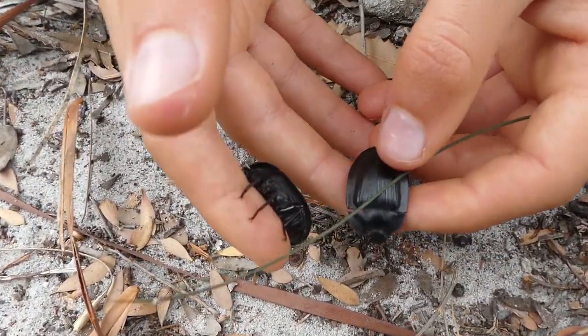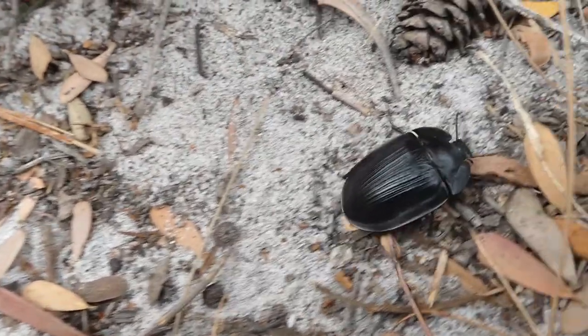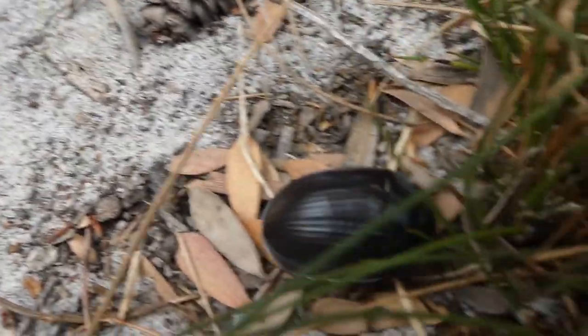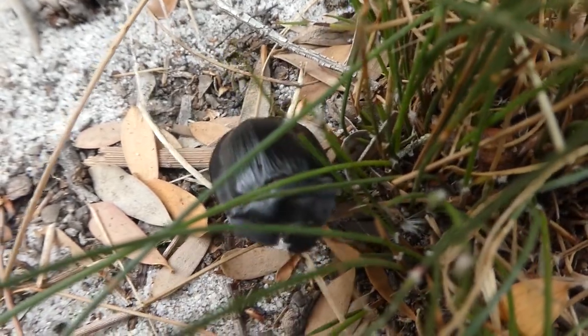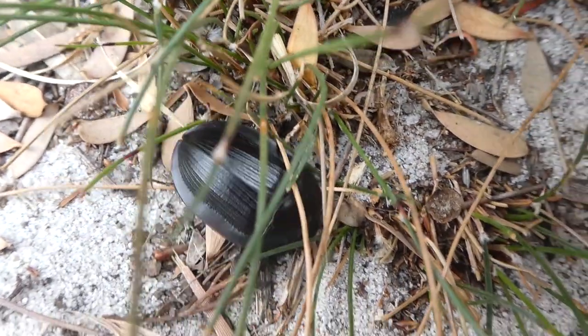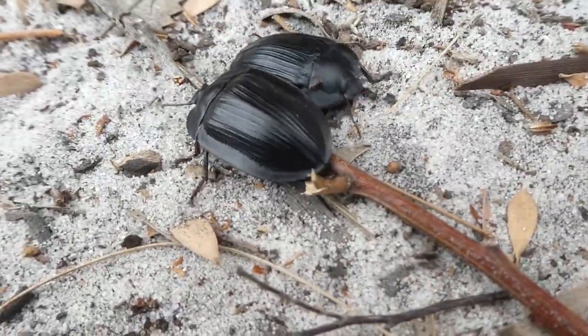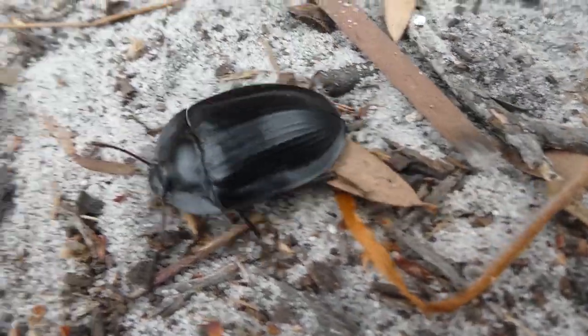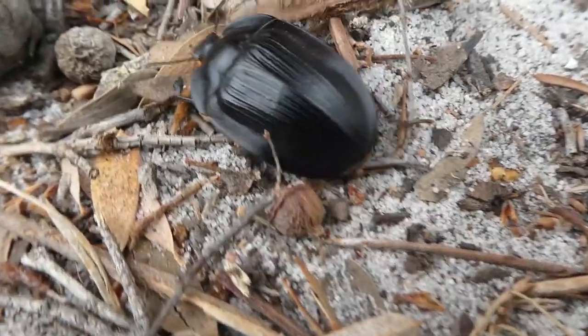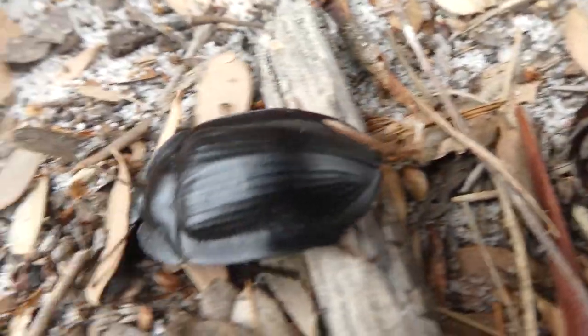The females are larger than the males. After mating, the female will lay eggs, and after one to two weeks they will hatch. The larvae look like grubs or worms and have three pairs of legs. The larvae feed on organic matter in the soil, and after a series of molts they will pupate into beetles. Pie-dish beetles live for 10 to 14 months.